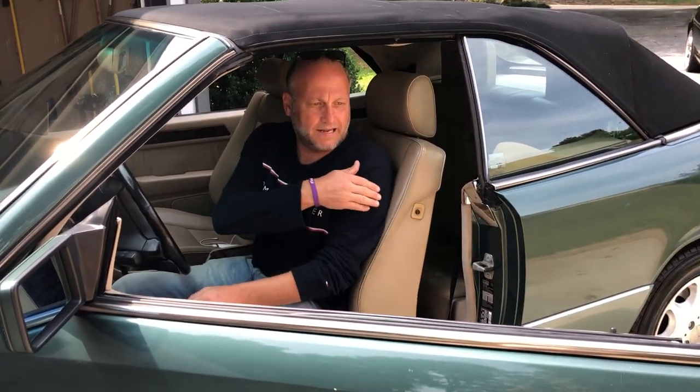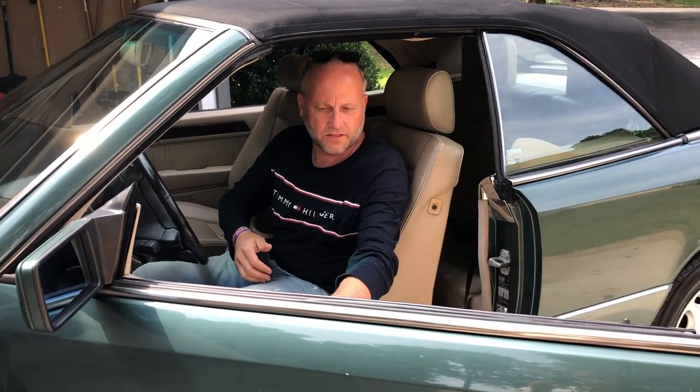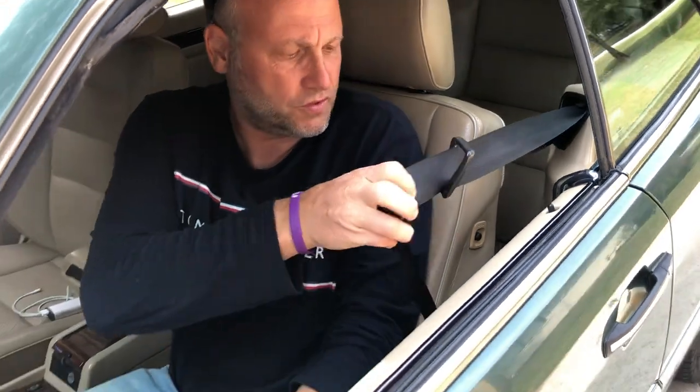Now I want to show you the seat belt. There's an electric arm that brings you the seat belt here. If I close my door — and this is a rare thing on this car — it works perfectly.